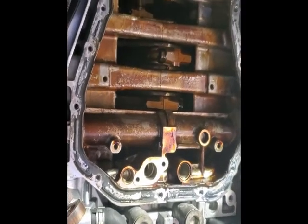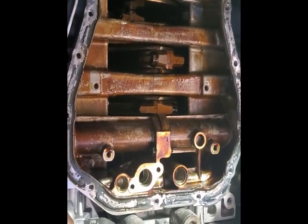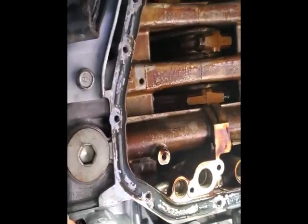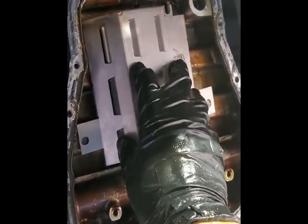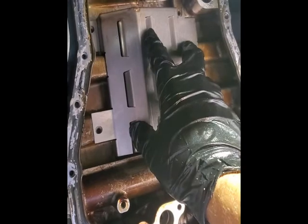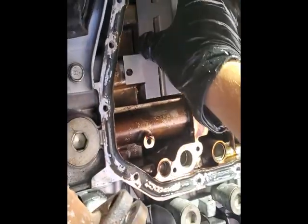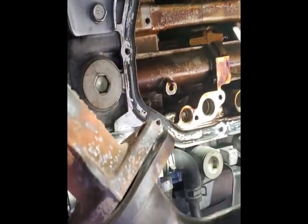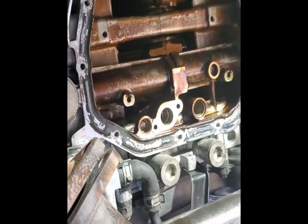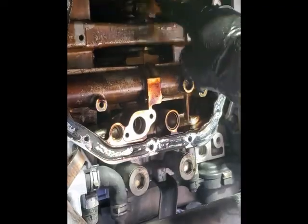There's my crankshaft. I've got the windage tray out and the oil pickup out. I've got the new windage tray - so we're just going to put that right up in there like that. So nice - that's beautiful. Look at that - Killer Bee. But before we do that I want to get all that gasket stuff cleaned up and then we'll go for it. Crankshaft - I touched it.